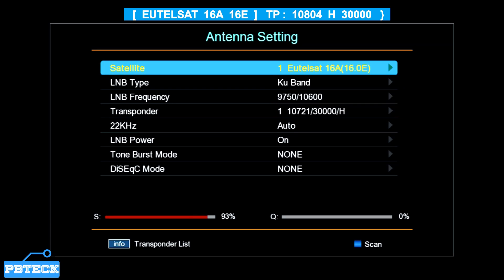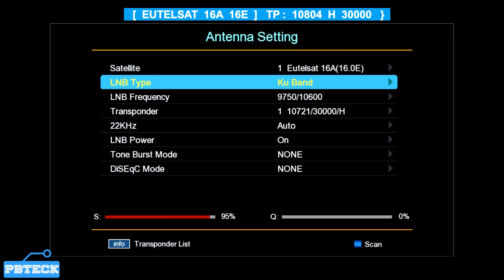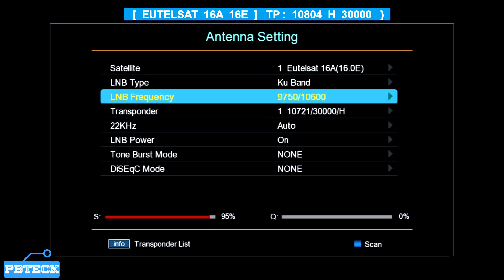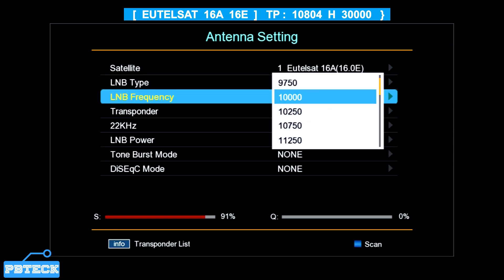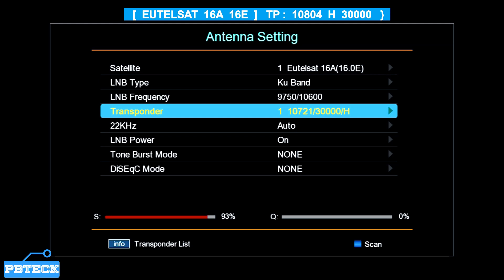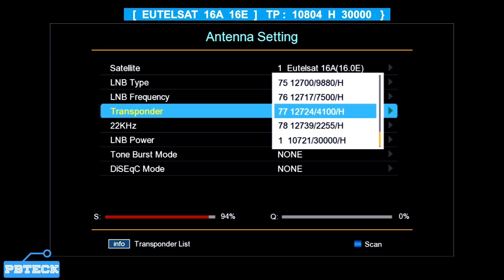Select the Eutelsat 16A satellite. For LNB Type, it's supposed to be Ku-band. If you selected a C-band satellite folder, change it to Ku-band. The LNB frequency is supposed to be Universal. Place it on that option, then come to the Transponder — that's where you need to add the primary TP.